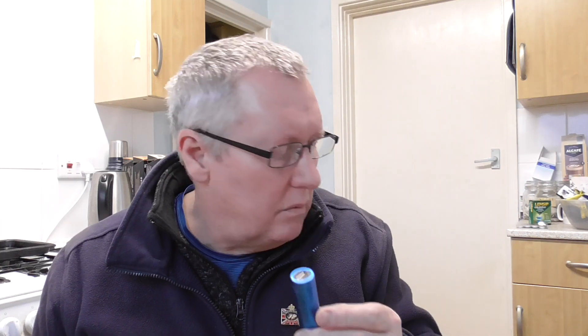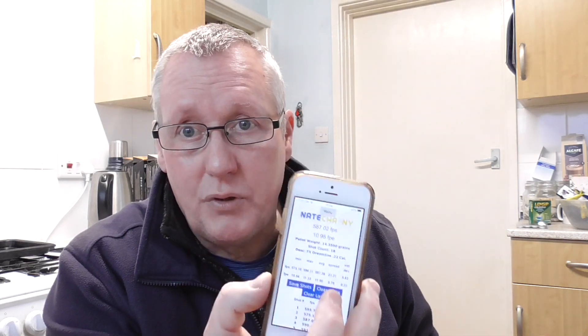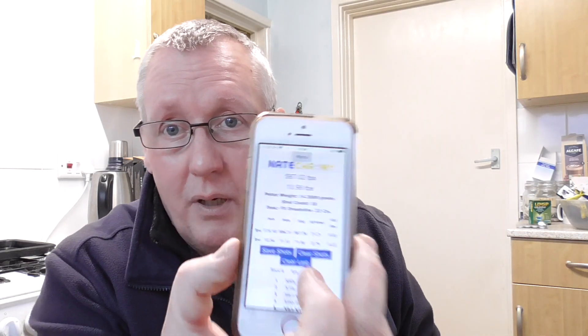How does it work? It opens in a web page. You connect this to Wi-Fi. If you've got an iPad with no SIM card you can view the data but you can't email it. If you've got a phone with a SIM - like my iPhone SE, which must be 10-15 years old - that works perfectly. You can see the data and it's linked to the chronograph.